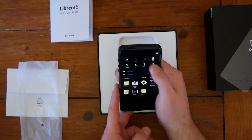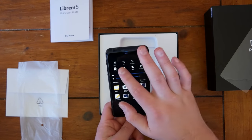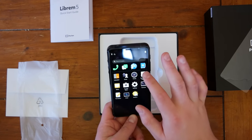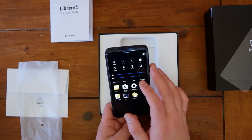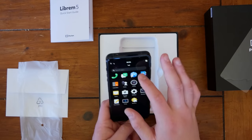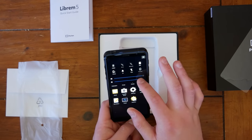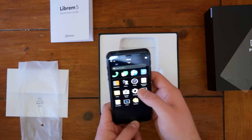Oh, it says 'undocked.' Whoa, that's cool. So let's turn the brightness up. There's haptics as well — I can feel it vibrating when I touch the top here. So if we go to settings...